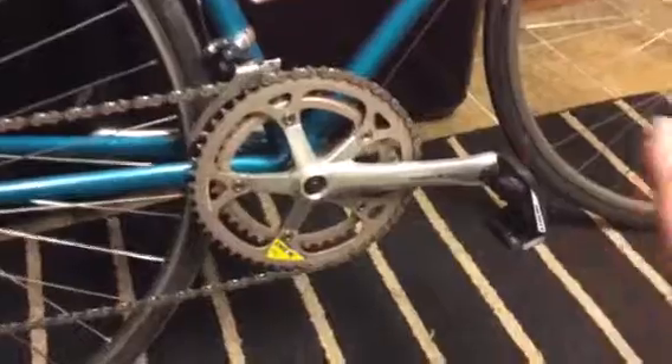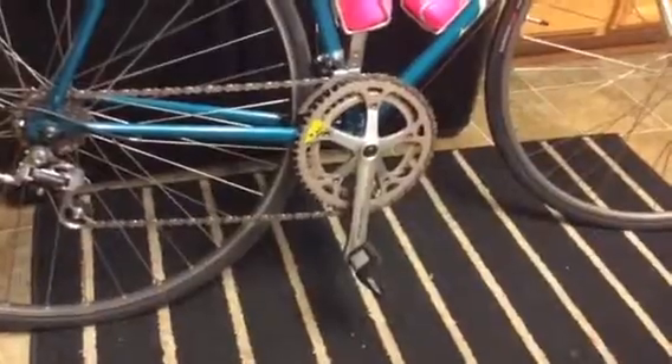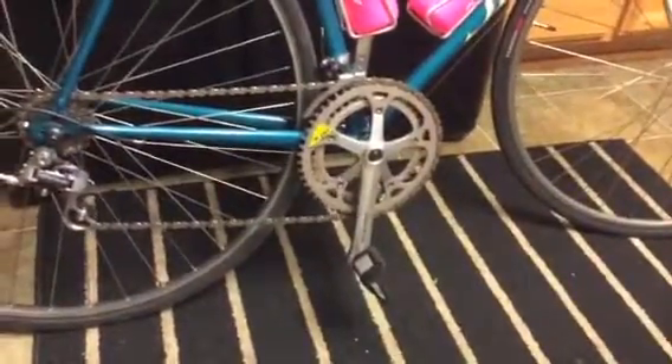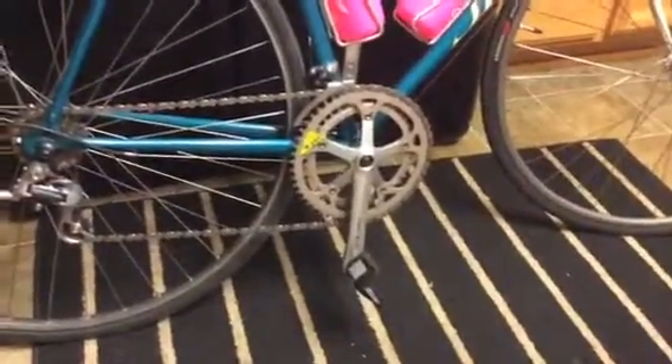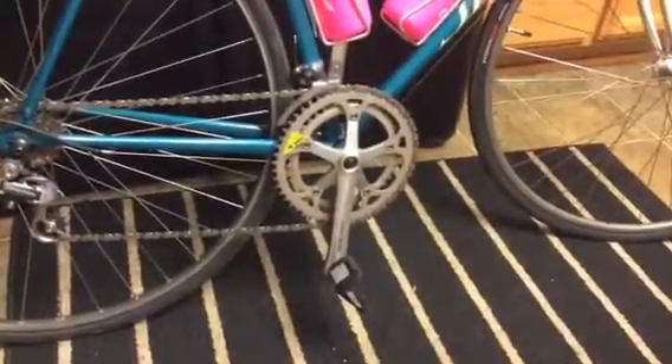The Biopace — so this is kind of a fun thing. It's kind of like an oval chainring, I don't know if you can see that. And this one is the opposite of what some of the newer ones are. So it makes you weaker on your downstroke and upstroke, and it makes you stronger at the top and the bottom. So it's a little bit different than the way they do it now, I think.